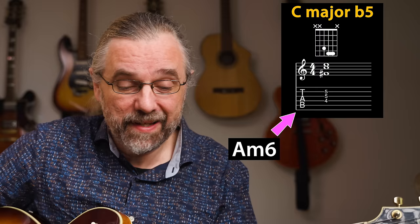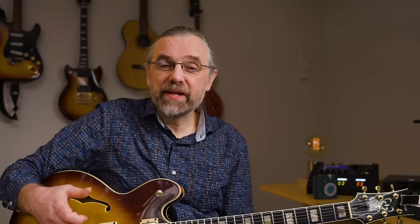Another triad that you probably don't see a lot in songs, but that you definitely want to know because it's used a lot when you're playing chords, is the major flat five triad. So for C, that would be one, three, flat five — C, E, G flat. I'm mentioning this one because it is incredibly useful for playing rootless minor six, dominant, or minor seven flat five chords.